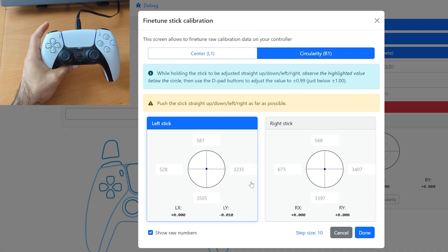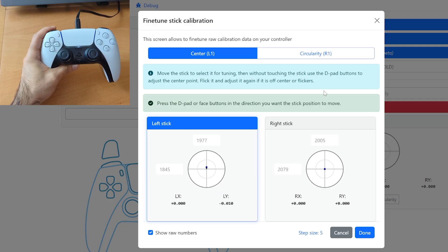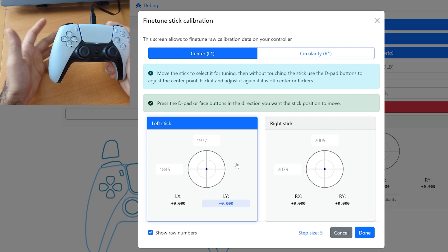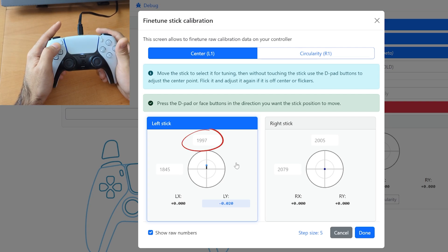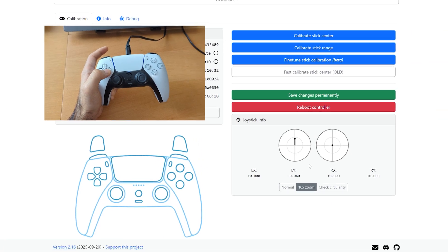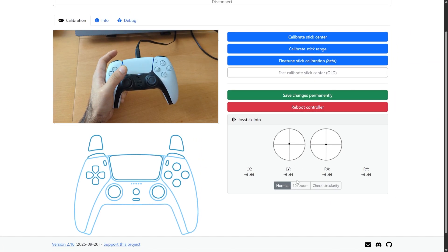The same goes for the circularity — you can screenshot these numbers, save them, or write them down so you don't lose them. You can use either the D-pad or the face buttons. Here you can see this 10x zoom window. When I move the joystick, this blue window lights up wherever I move it, indicating which joystick I am moving at that time. If I use D-pad up, I can bring the center up. And this may seem like a very big change, but again, this is 10x zoom, so this is only 0.04. If I click on Normal, you'll see that it's a very small change.